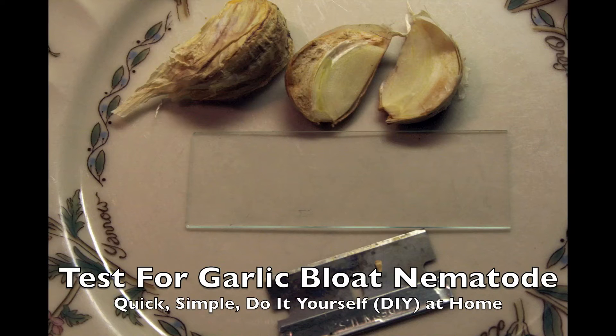This is a do-it-yourself test for the presence of garlic bloat nematode, or stem and bulb nematode. In the UK they call it onion eelworm, in your seed garlic or in garlic you're going to use from someone else. It's a big problem right now in the US, and most people say you need a university lab test, but you can do it at home.